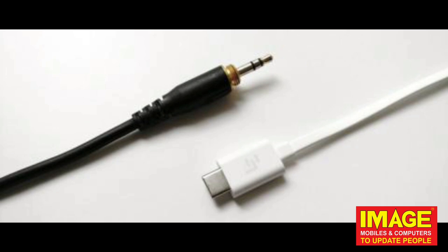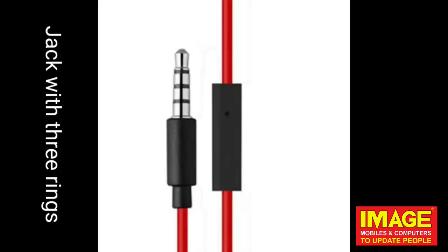A 3-ring has 4 partitions: one left ear, one right ear, one ground, and one mic. With 3 rings and 4 partitions, we have the stereo effect. A single ring is a microphone, not for speakers.